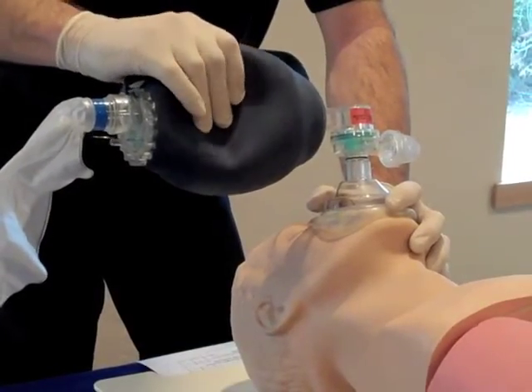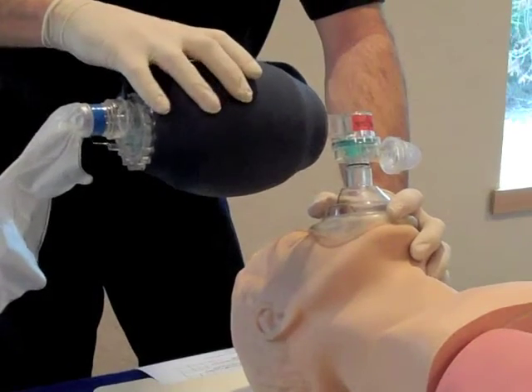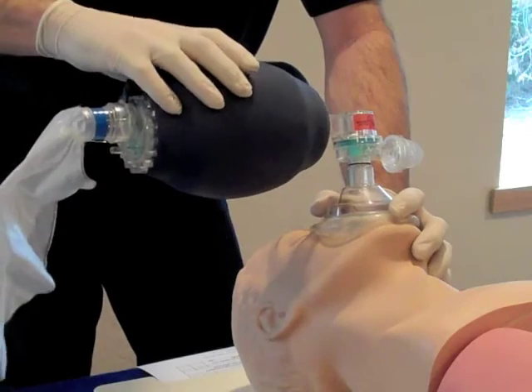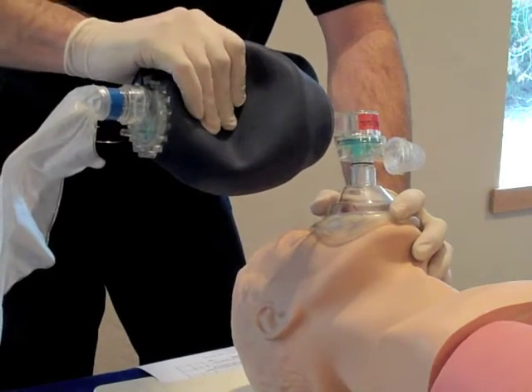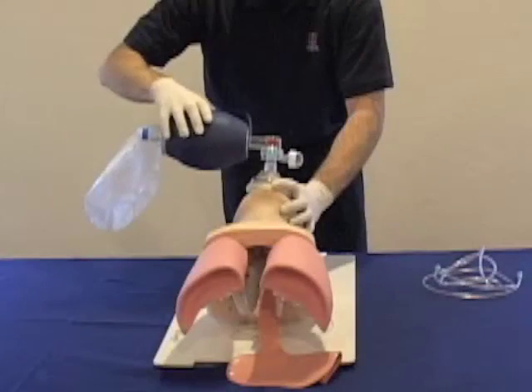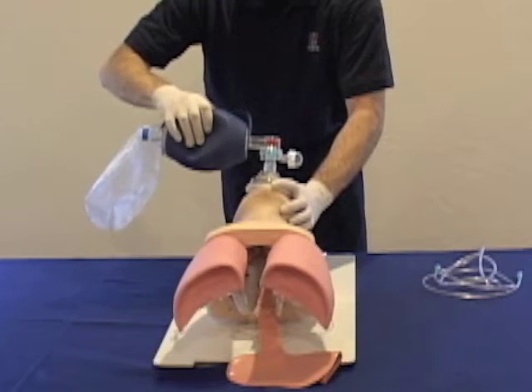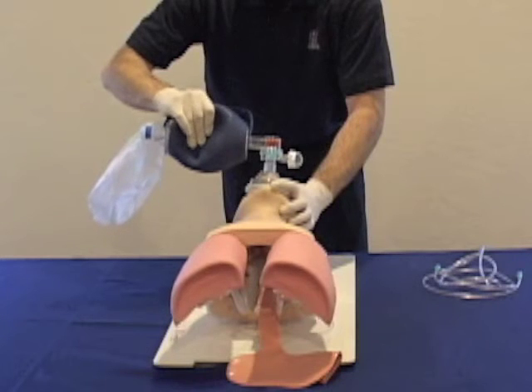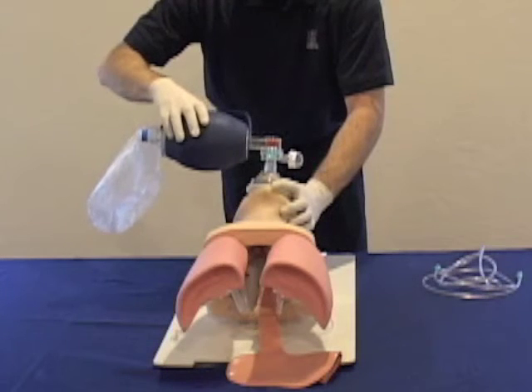If you're testing for NRMT certification, you'll be required to demonstrate artificial ventilations for 30 seconds. Proper volume is determined by adequate chest rise during inflation of the lungs. The ventilatory rate, per American Heart Association guidelines, is 10-12 breaths per minute for an adult patient who is apneic. For testing purposes, that will be 5-6 breaths over 30 seconds.